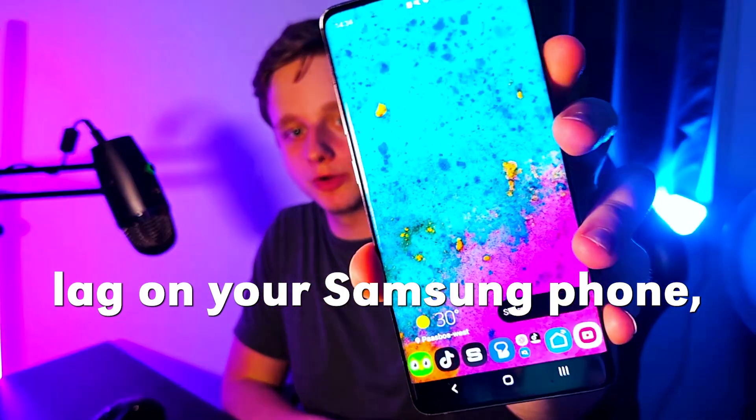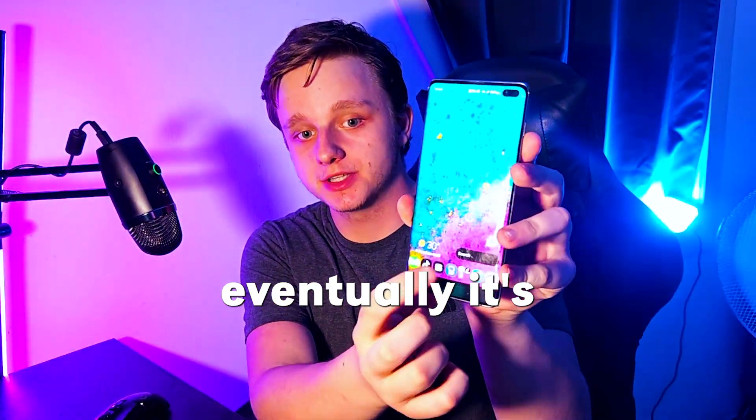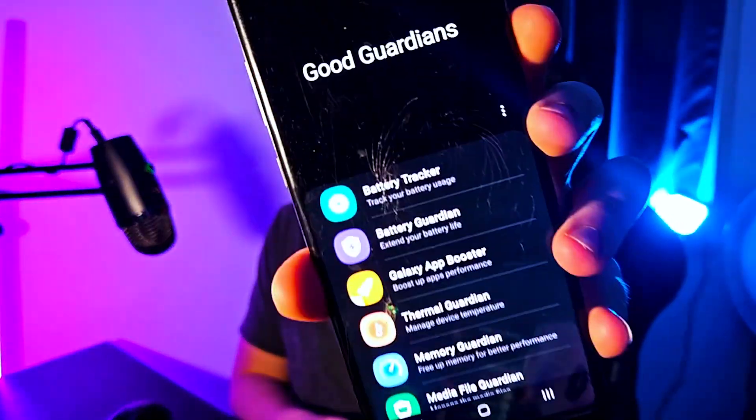Are you struggling with lag on your Samsung phone? Sometimes if you open a lot of apps it's eventually going to become slow because your memory is full. But there's a very useful app on Samsung that you can install on most phones that will actually help you with this.